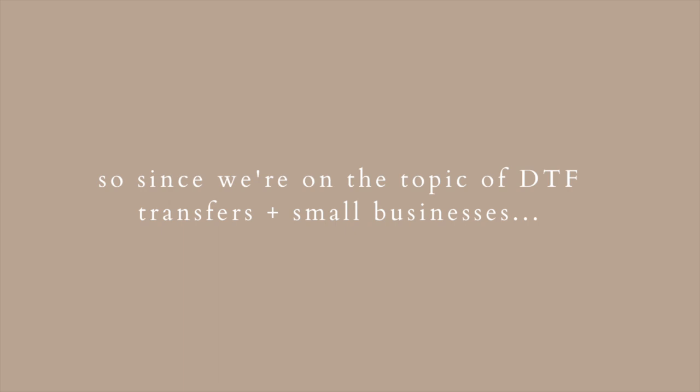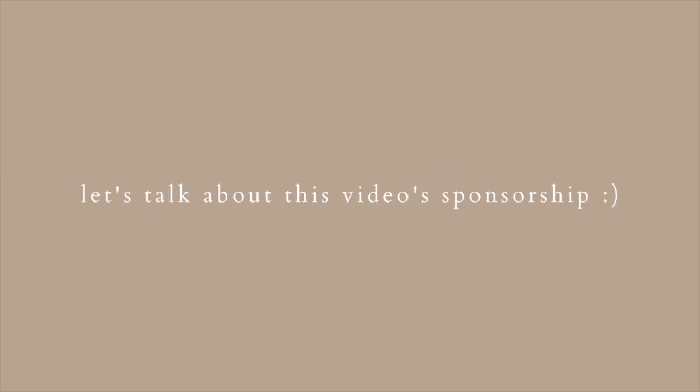Since we're on the topic of DTF transfers and small businesses, I want to share that starting your own business with your Cricut is overwhelming. I know how time-consuming and hectic running a business on your own can be, which is why I want to talk about today's sponsorship.